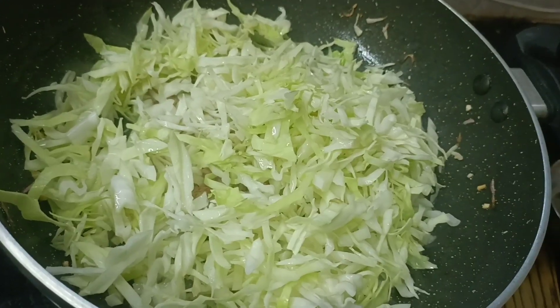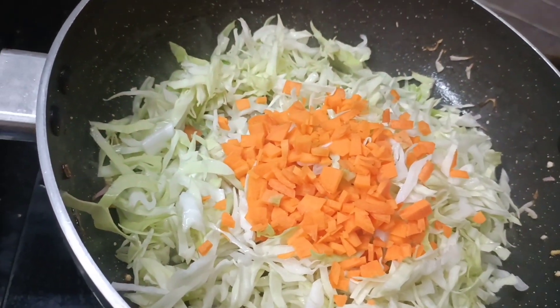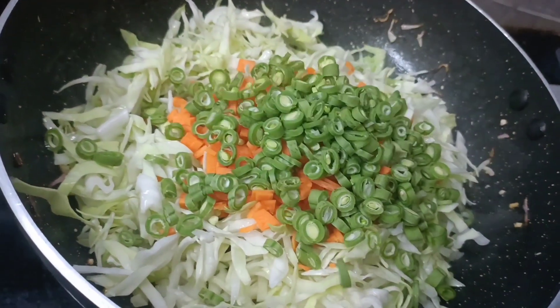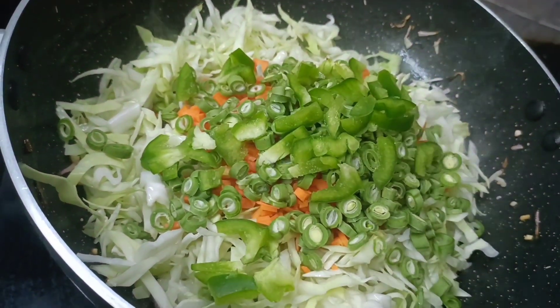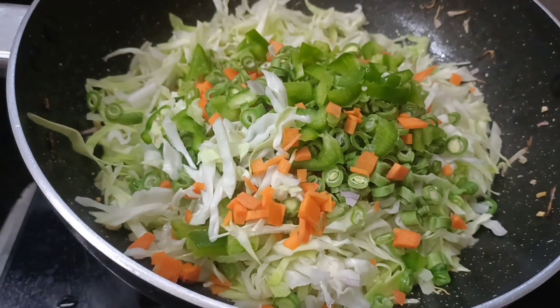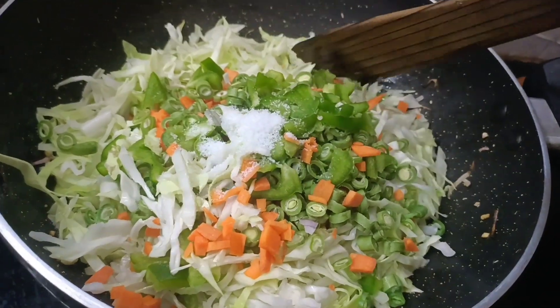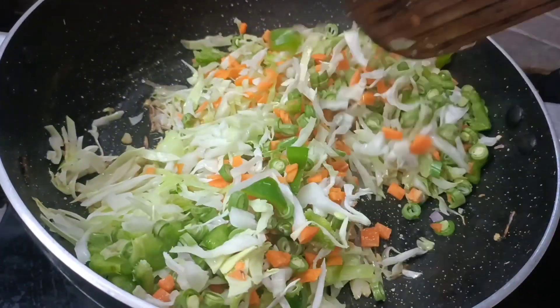This is a dish that has a good taste. You can also add some carrots, beans, etc. You can also add some veggies and add a taste of the food.